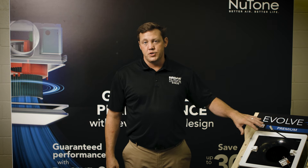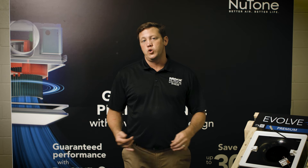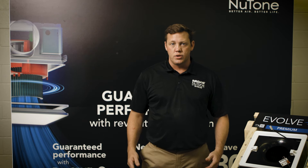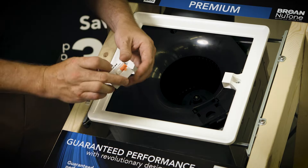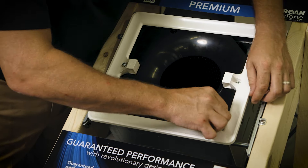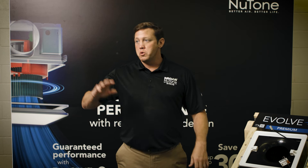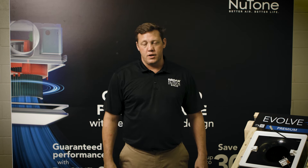Now that you have the fan securely installed, before you snap on the grill, if you have decided to include a motion or humidity sensor in your product, you can quickly add that with our new snap-in modules that can be added to any fan. These can be added at any phase of the installation process, including a year after it's already in the customer's home.